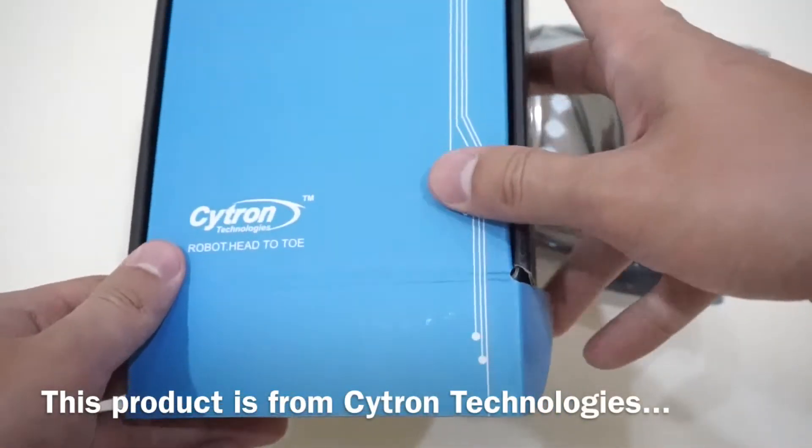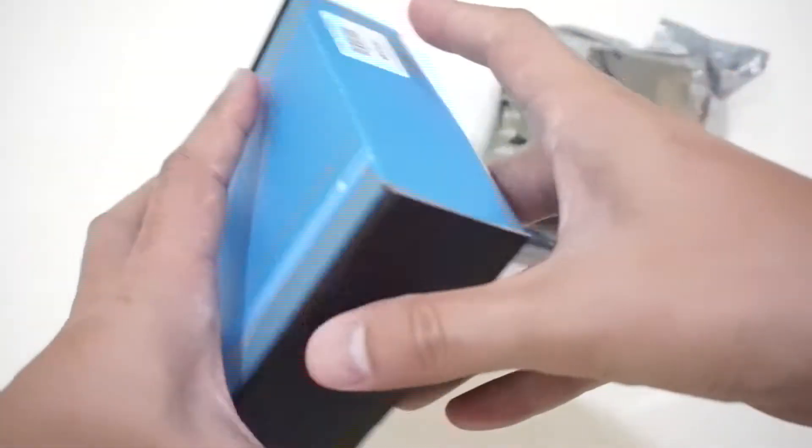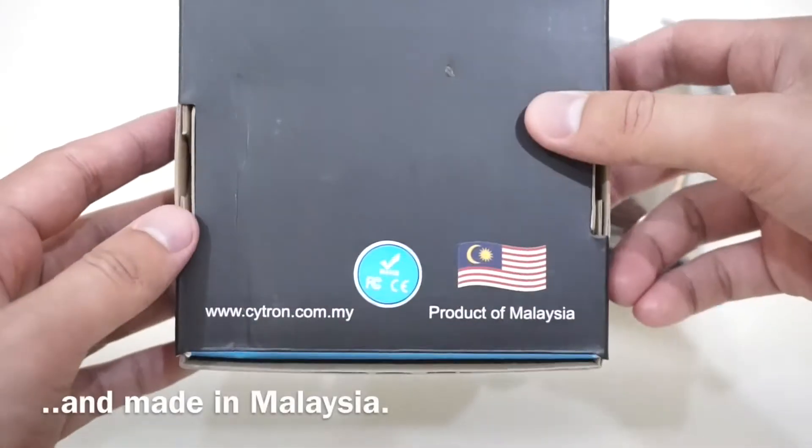This product is from Site-1 Technologies, made in Malaysia.